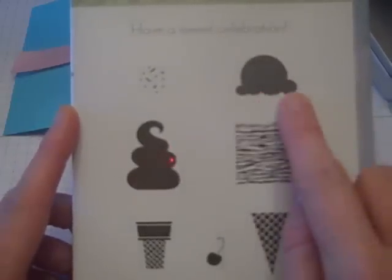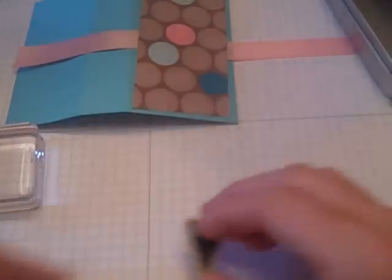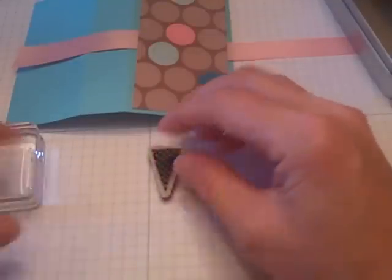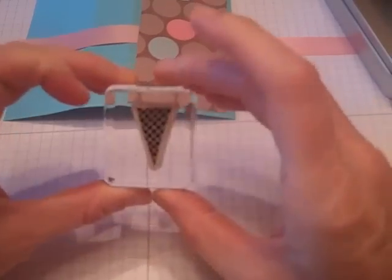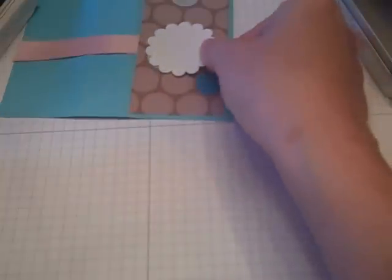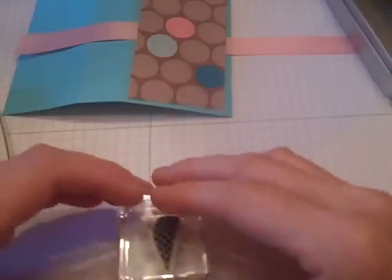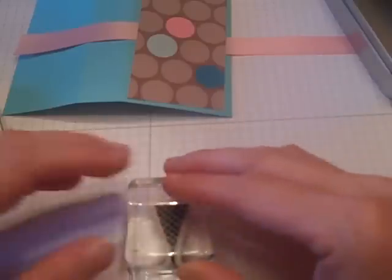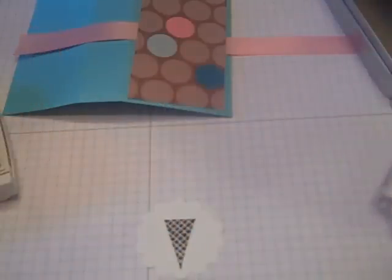I decided I'm going to use the Sweet Scoops stamp set — the ice cream image and the cone image from this set. Using my glass block, the best way I find to do this is to lay it on grid paper so you can make sure it's straight, then press the block down onto the stamp so the image is straight when I go to stamp it. I'm taking my chocolate chip ink, punched out a scallop from my scallop punch, inked it up, and stamped it — making sure the one scallop is down because of how big the cone is — and pushed it into the middle. There's my ice cream cone stamped.